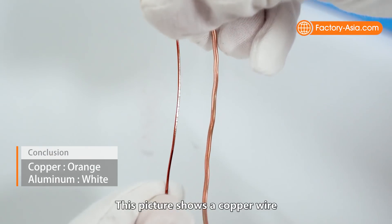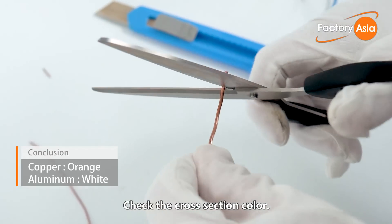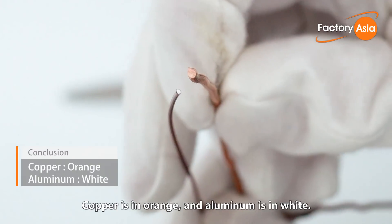This picture shows a copper wire and aluminum wire side by side. Check the cross-section color — copper is orange, aluminum is white.